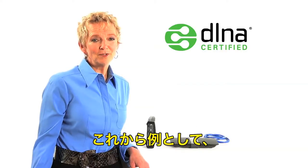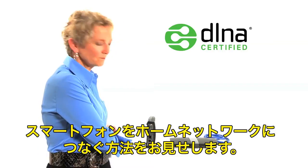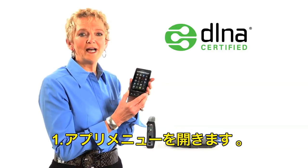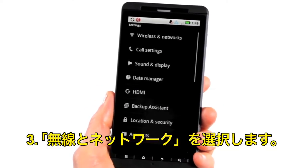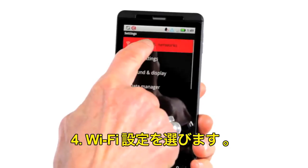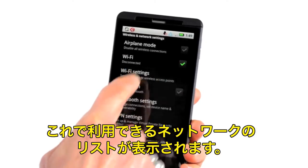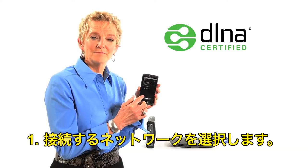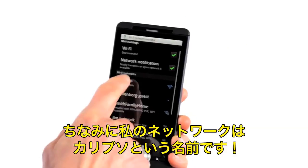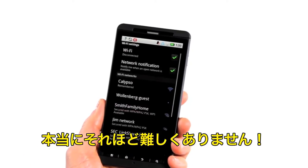Now, for example, I'll show you how to connect a smartphone to your home network. Open your menu of apps and click on settings. Select wireless and networks. Choose Wi-Fi settings. Now you see a list of the available Wi-Fi networks. Select the network you would like to connect to — my network's called Calypso. Hit connect, and that's it. It's really not that hard.